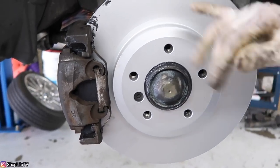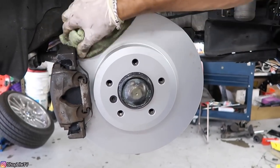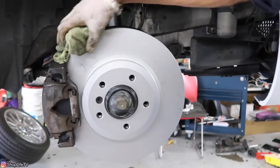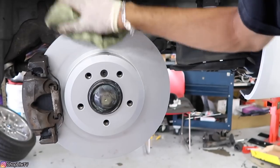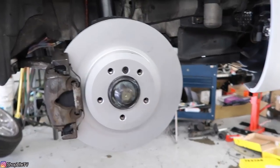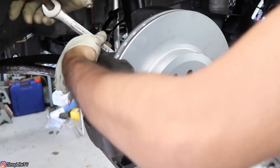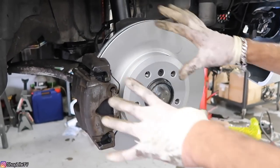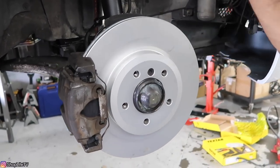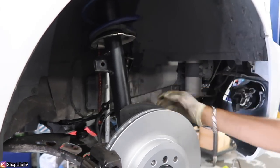Now you want to put this anti-squeak rattle clip back on. Before you finish everything else up, you want to clean anything off of the rotor itself — you can use some brake cleaner to help you out with that. Go back over all the bolts and make sure everything is nice and tight. Now that all that's done, all that is left is to bleed the brakes. We're also going to be replacing these brake lines with stainless steel lines, which we'll do in a separate video linked down below.